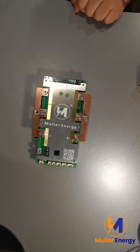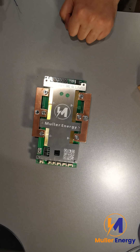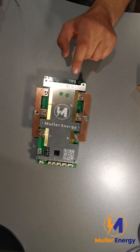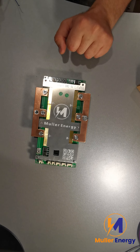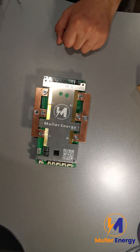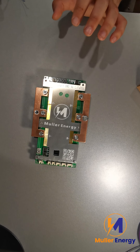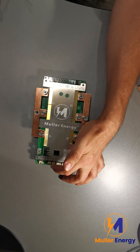Hello, Ruben here from Mule Energy. Thanks for joining me today. This is about the new Smart JBD BMS. It's a custom-made JBD BMS for Mule Energy — a 250 amp BMS which you can't usually get as a Smart BMS. It's got a novel added feature: an output for an active balancer.